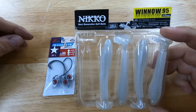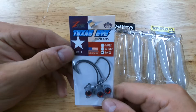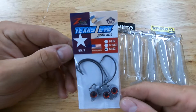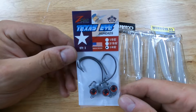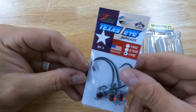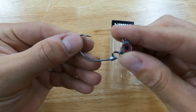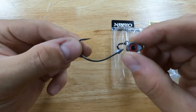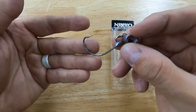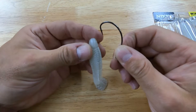I use the Nikko minnows, and for the hook I usually use a Texas eye quarter ounce — sometimes eighth ounce, but usually the quarter ounce. They've got a swing head on them, so they're a little more versatile. You fish them weedless.